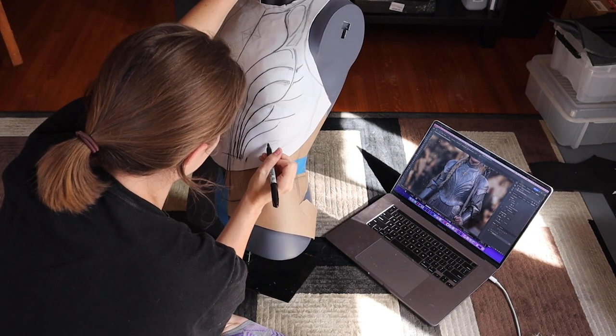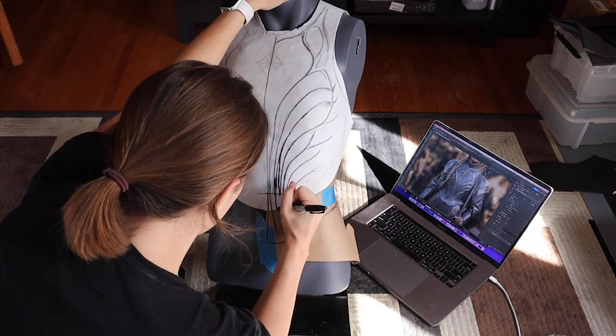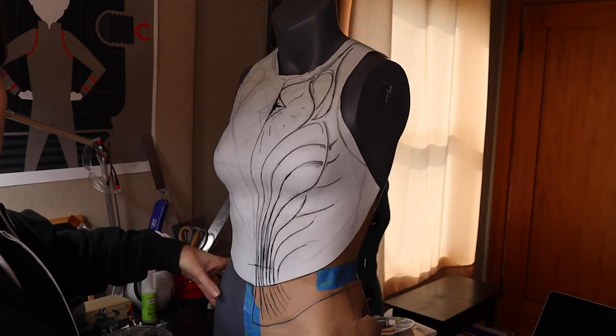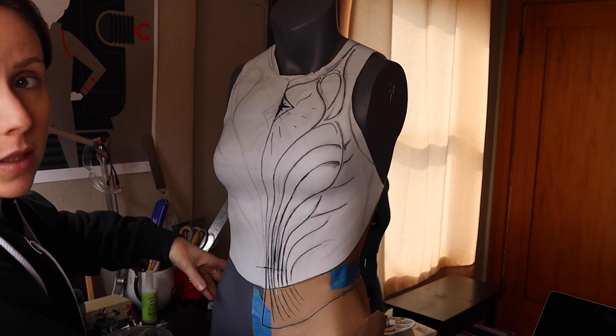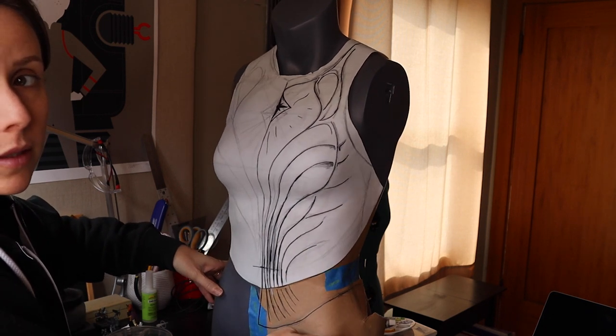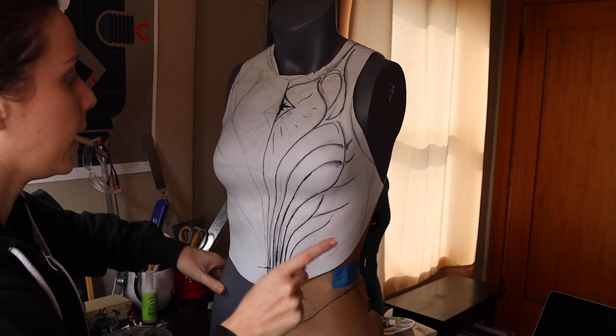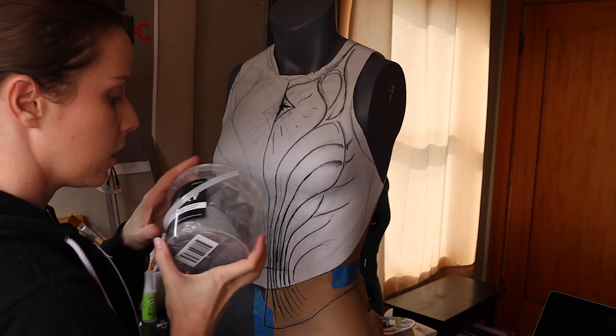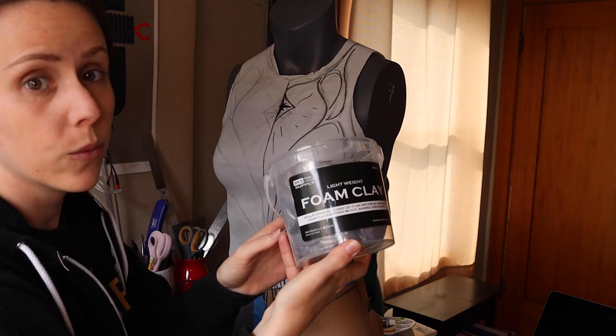You can see there I have some butcher paper on the bottom. As you'll see later on, I kept cutting this breastplate too short, so I kept having to patch it and add pieces to the bottom. This is what it looks like with my sketch just on one side. I need to add the bottom here still, but I'm going to do a test on how these ridges might look like using foam clay. So we'll see.